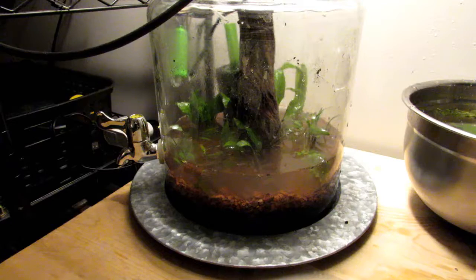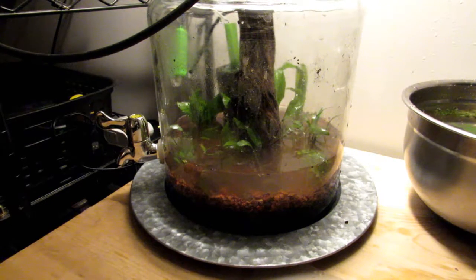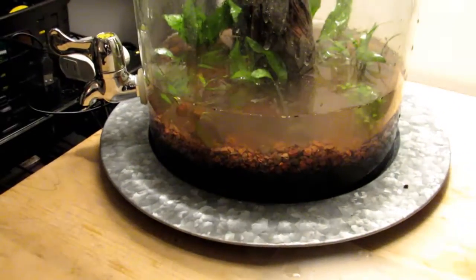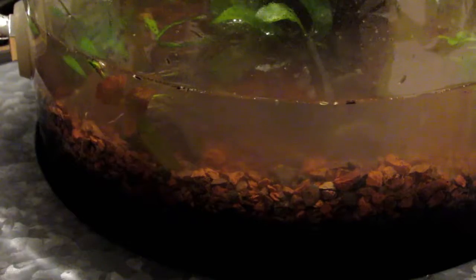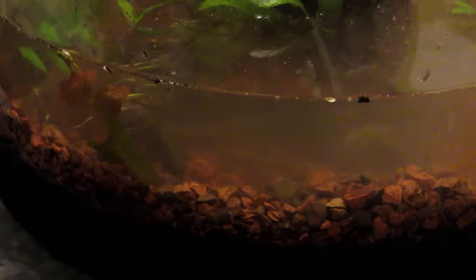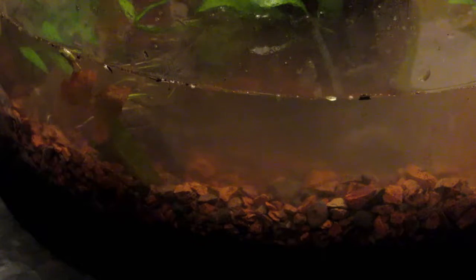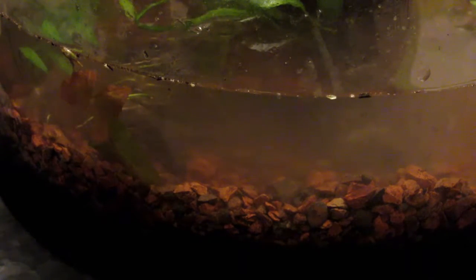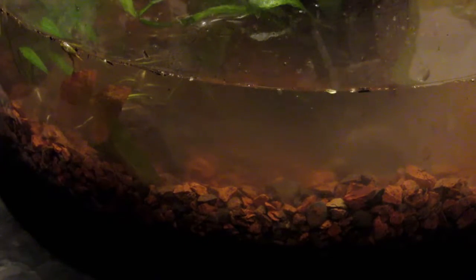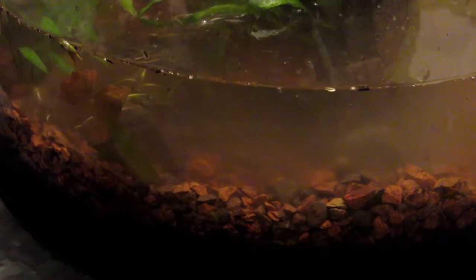We'll talk about why it's changed and how it's changed. I'm going to zoom in and pan down. I took down the substrate considerably. I took out - and this is why I did it off camera, because I was up to my elbows in very silty soil from the breakdown process of the soil we started with just three or four months ago. It was just too messy and too much of a disaster.